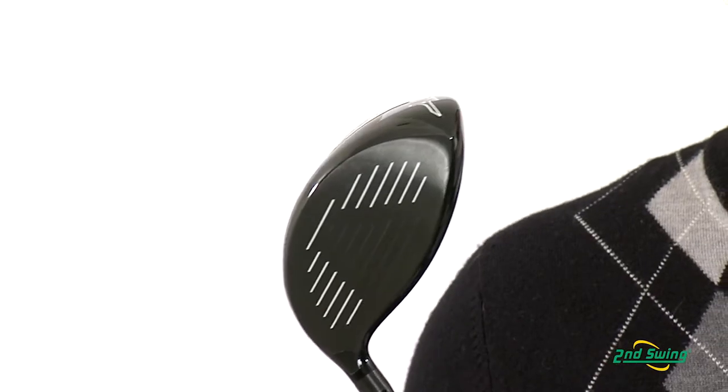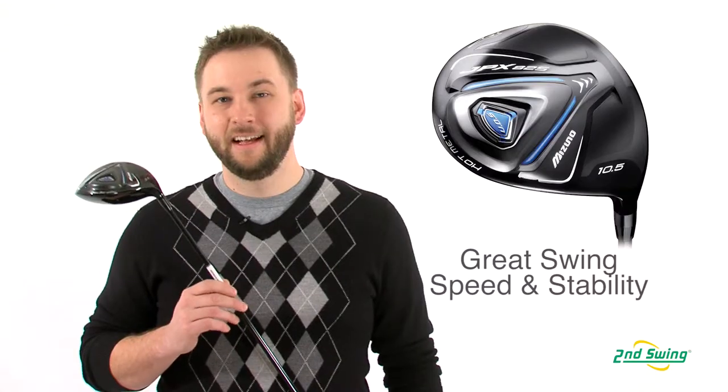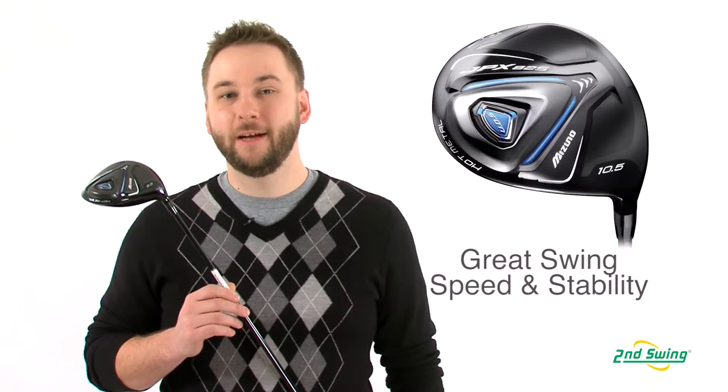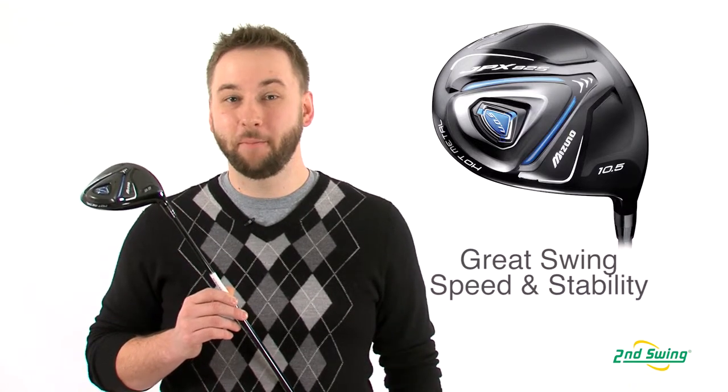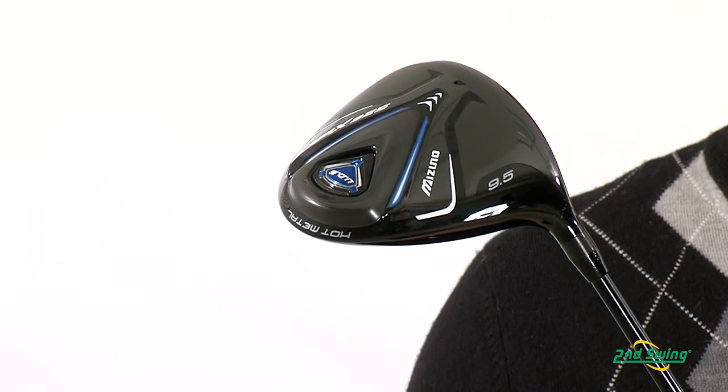The first of which is a multi-thickness Cortec face which delivers extremely high ball speeds. A lightweight commercial-grade pure titanium sole plate allows for increased swing speeds while strategically placed back weight increases stability on both heel and toe and up and down misses.